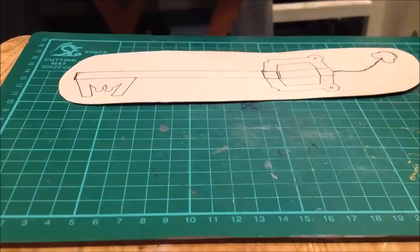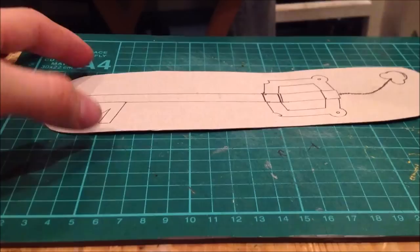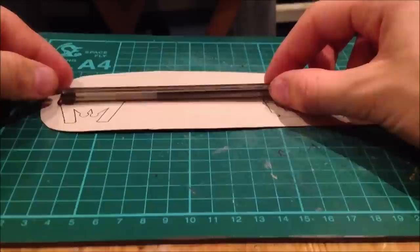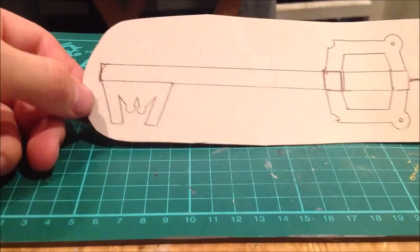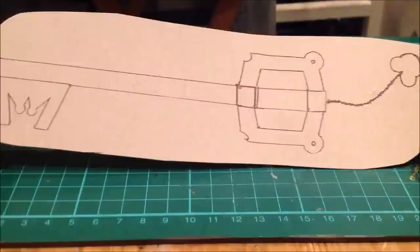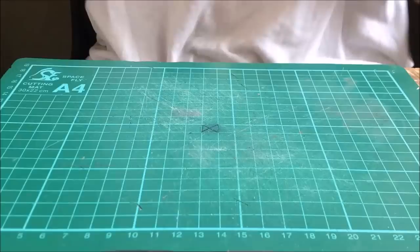First, you want to begin by drawing the rough shape of what you want it to turn out like. I've already finished, but what I did was get the pen, measure it up, draw it out, measure where the lid would come up to, then draw on the designs. I cut them out in card so I could flip them and use them as a rough template.